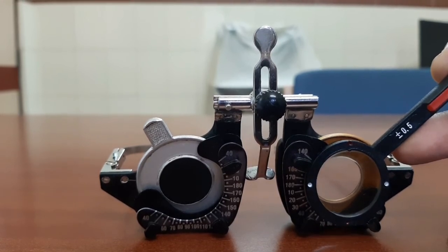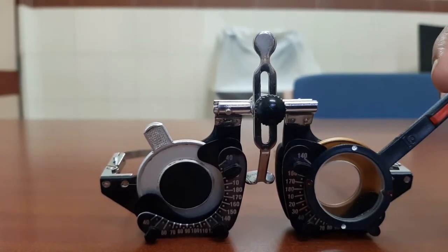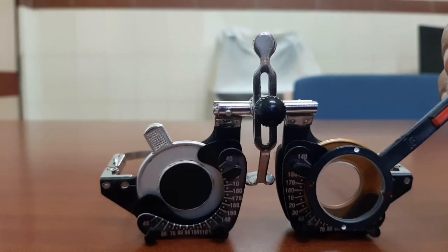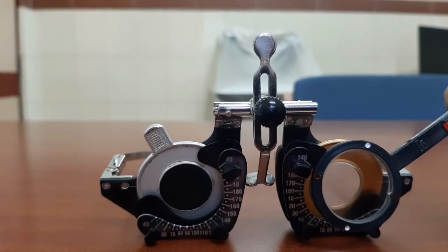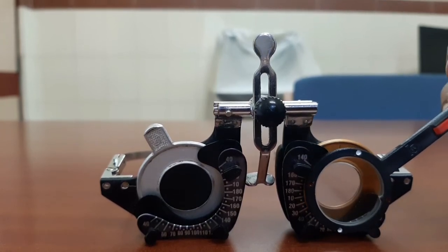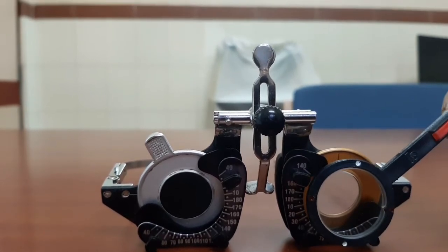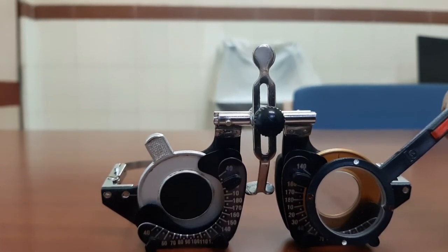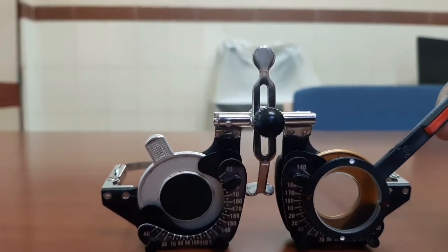That means increase the power of the minus cylinder. If the patient prefers the white dot side, reduce minus 0.5 diopter cylinder from the trial lens. Remember: for each 0.5 diopter cylinder added, add plus 0.25 diopter spherical lens to the trial frame to keep the circle of least confusion on the retina. Similarly, if adding plus 0.5 diopter cylinder, add minus 0.25 diopter spherical to the trial frame.